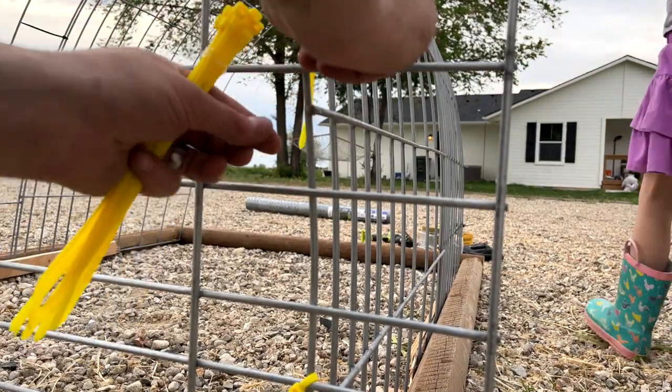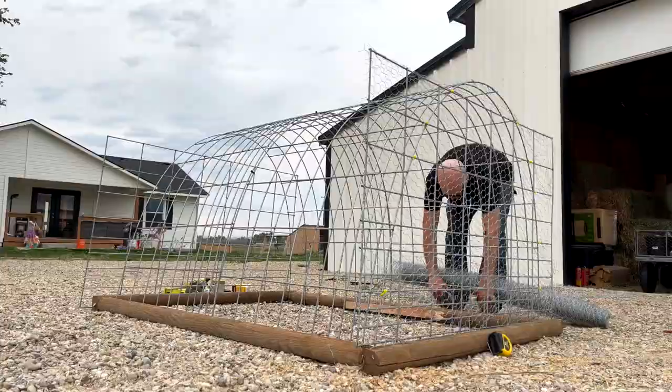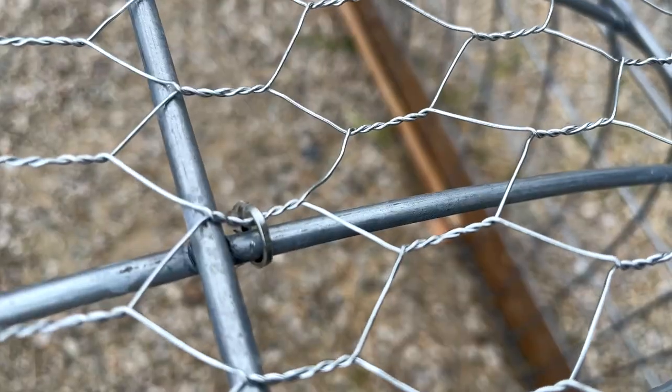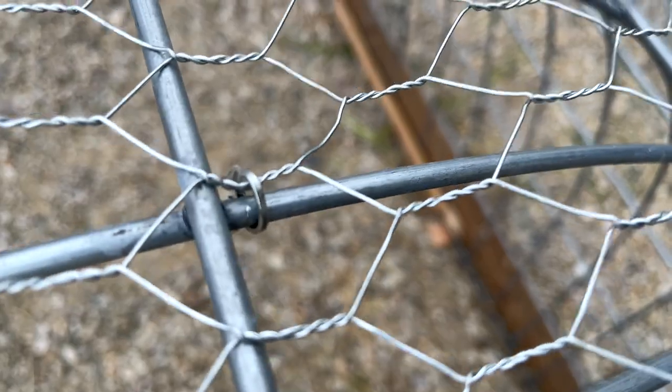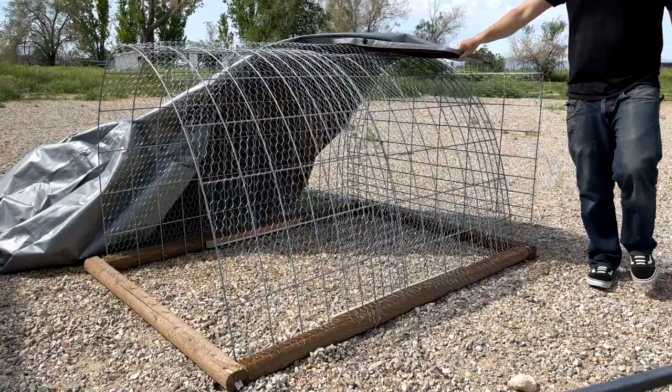I used zip ties to attach the back to the sides of the chicken tractor. Next, I cut some chicken wire and attached it with hog ring pliers — when you clamp the pliers down, it creates a ring that holds chicken wire or welded fabric together. This gave us a full frame that the chickens couldn't get out of.